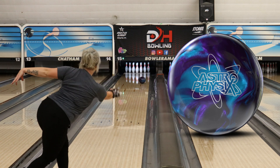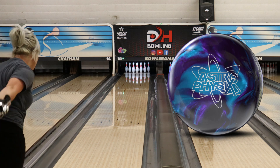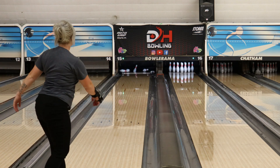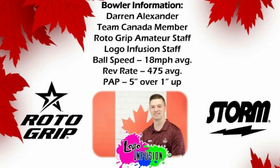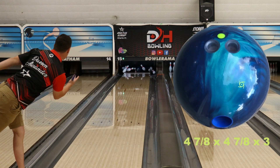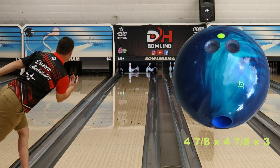I wouldn't call it overly angular, though. So it's still pretty controllable with the piston core, but it's kind of like a souped-up Marvel Pearl is what it makes me think of. I agree — this ball does remind me a lot of the Marvel Pearl, actually. When I was throwing 14 pounds, I used that ball a lot. I took it everywhere with me. And then when I moved up to 15 pounds, I couldn't get it anymore. So this is a good modern-day replacement, I think.